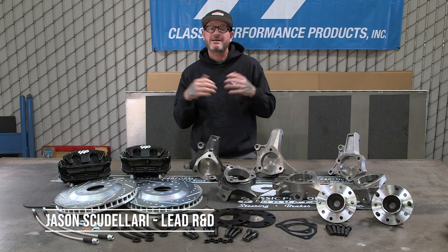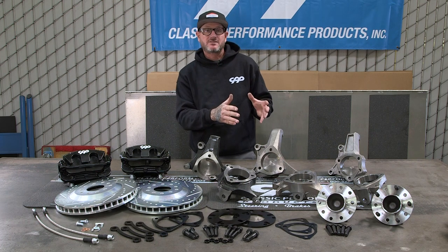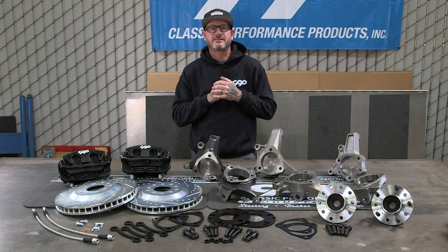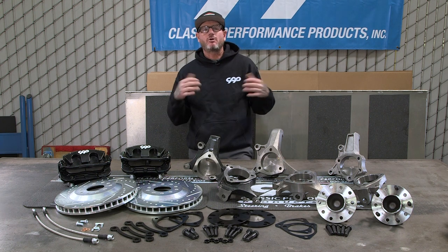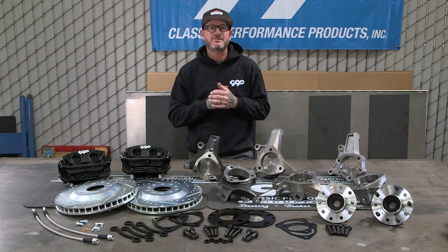Hey guys, Jason Scudalieri with CPP. Today I want to talk about our Corvette style spindles, hubs and brakes.